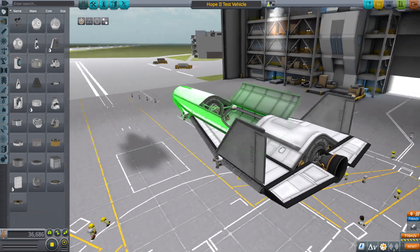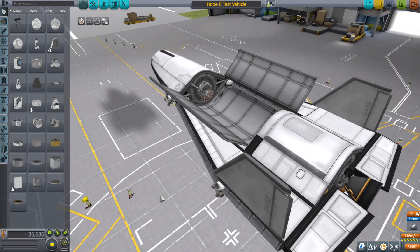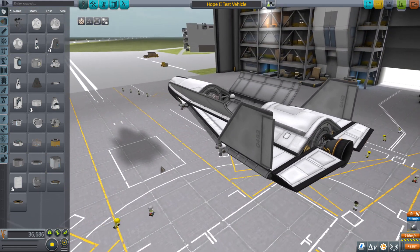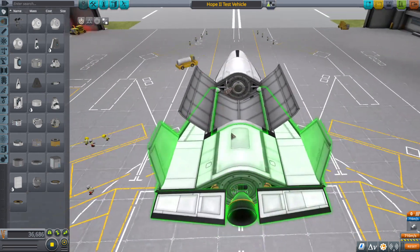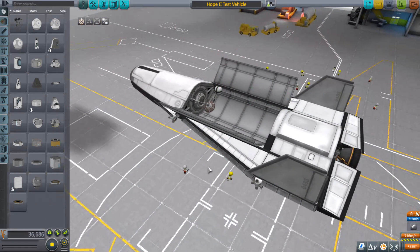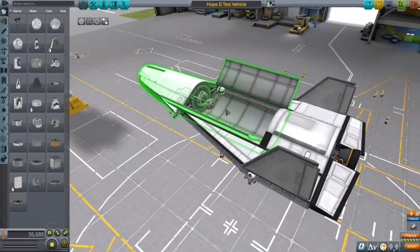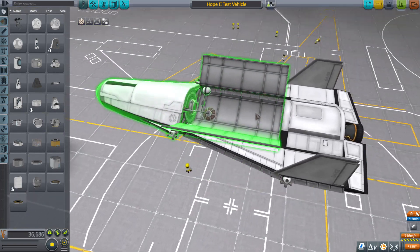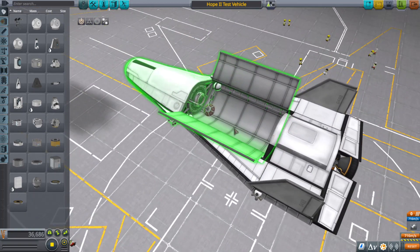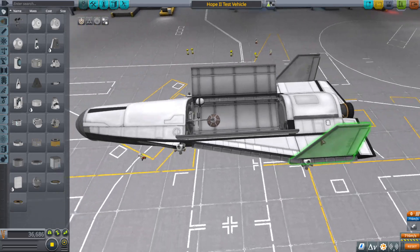Of course this on its own cannot get to orbit. This is designed in the style of Dream Chaser and a couple other things where you launch it vertically on top of a rocket, even inside a payload fairing to keep it from having issues with aerodynamics - obviously you don't want your center of drag to be above your center of mass, which is a problem with adding wings to the top of a rocket.